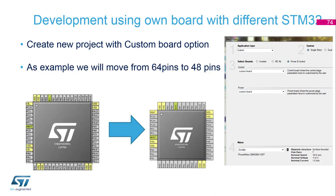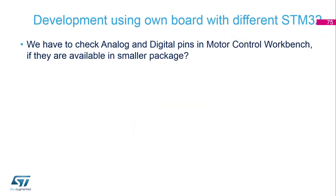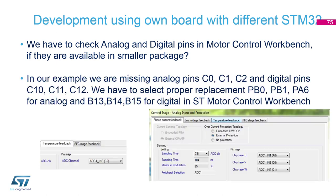We have to find an example with more pins than we have, select the package which contains all our pins, and then find the proper board. You have to check all analog and digital pins to confirm they are available in the smaller package. Then we look inside CubeMX for the pinouts and compare them to the workbench setup to find any differences.